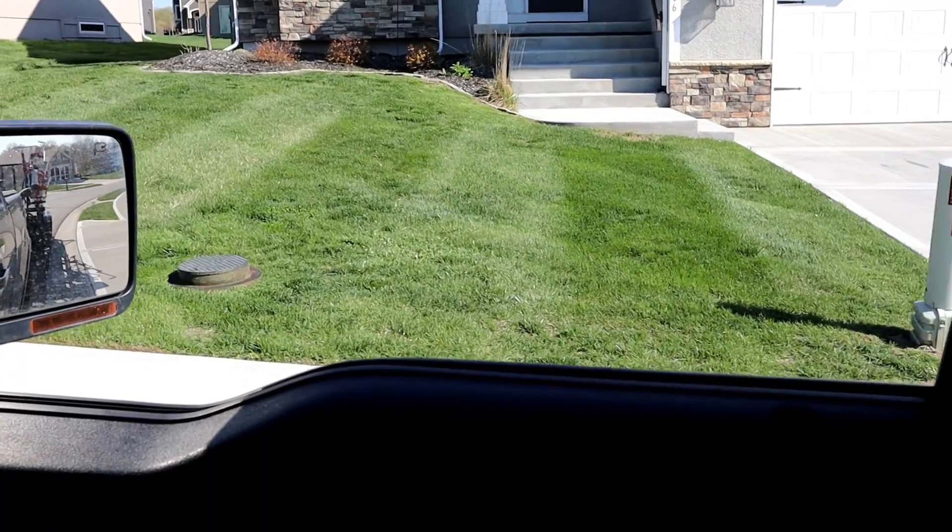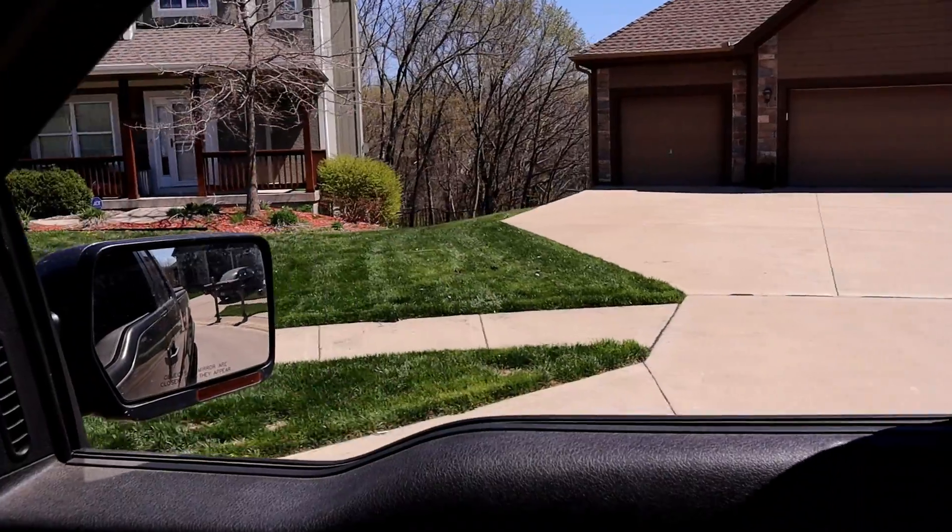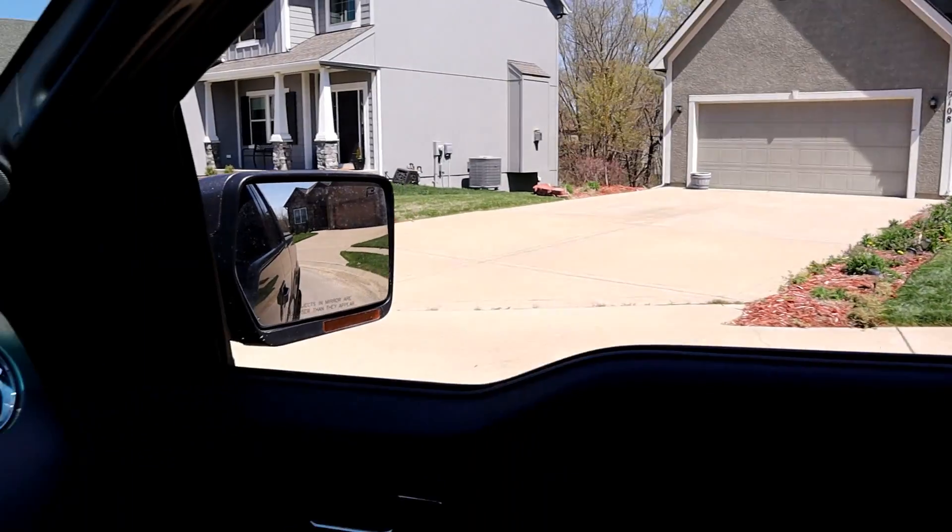I just mowed a property and you guys didn't even know it. These vlog-style videos are going to be super difficult for me because I'm not very good at multitasking — I just want to get my jobs done and go home. It's hard to keep remembering to pull the camera out. It's about noon-thirty and I've done six properties. I did stop for a little bit to chat.